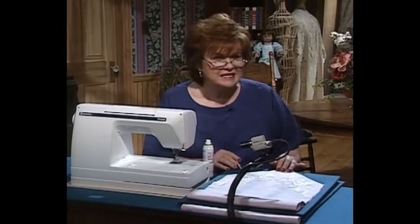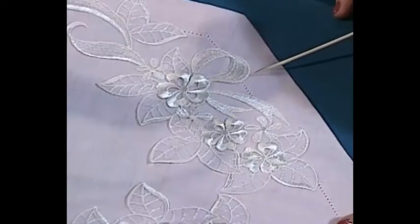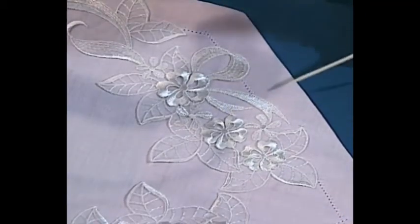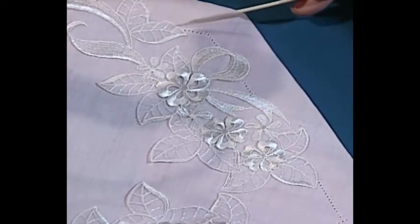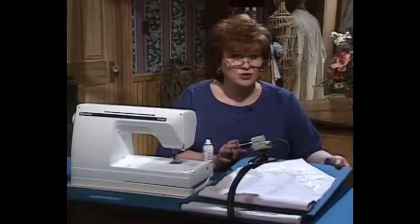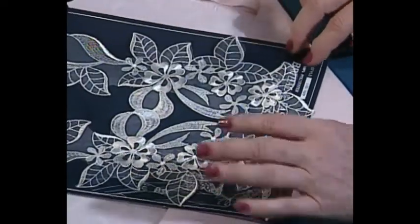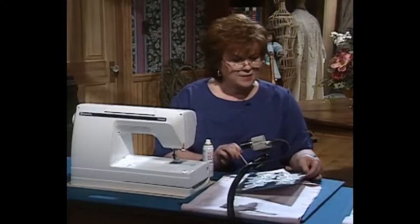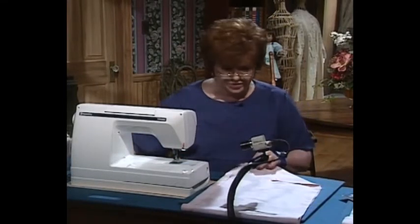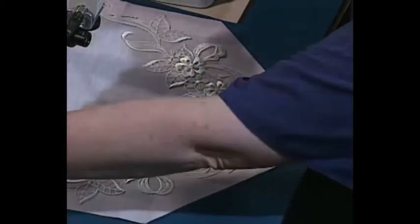I absolutely love this pink table runner. It would be so wonderful to put right down the middle of your pretty white tablecloth for a bridal shower. It has two motifs on it and wing needle entredeux, or hem stitching, which actually hems the whole thing. Let me show you how easy it is to make this one. First of all, you get two motifs — you can buy those at any place that sells bridal things. Simply make a fold down one side, a fold down the end, and then fold it over into a triangle and pin it.